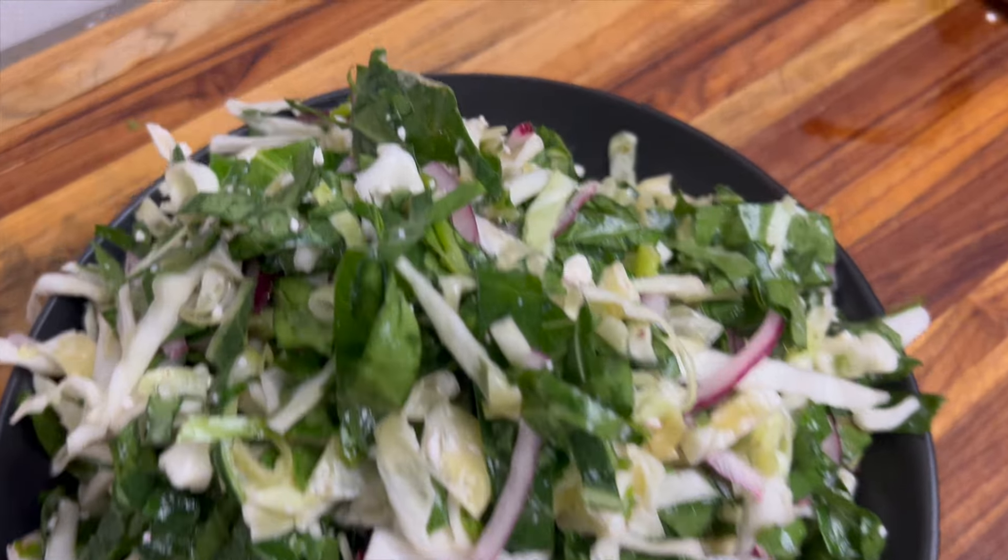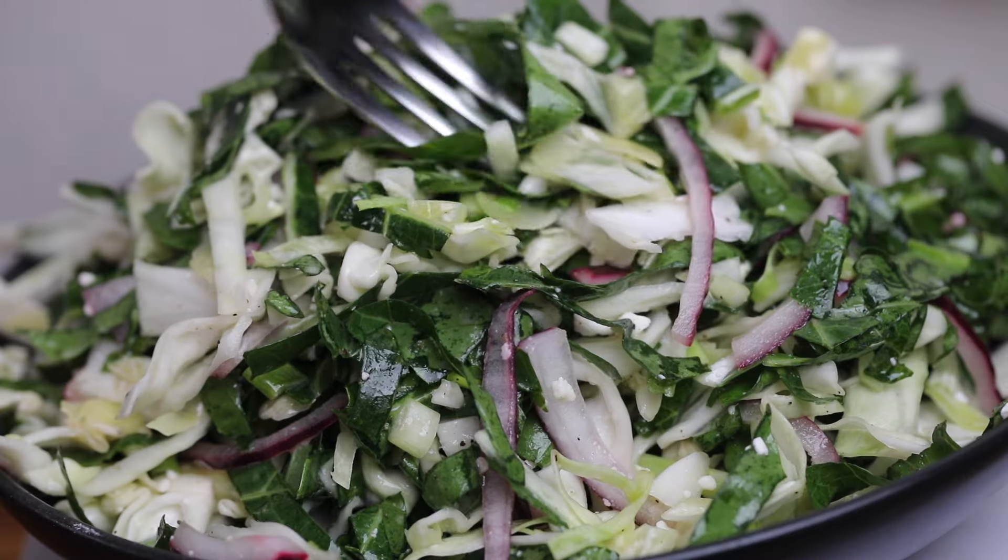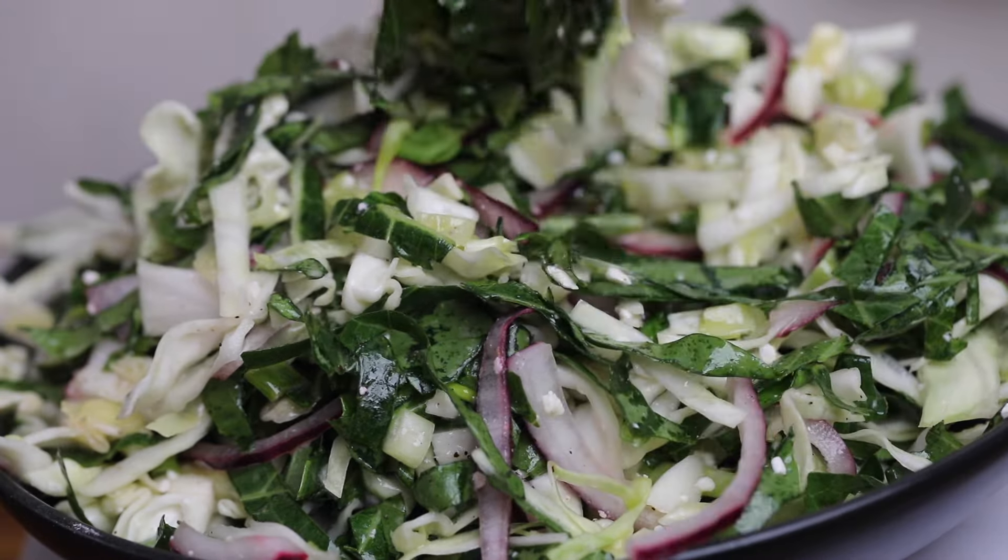This slaw is tangy and refreshing. If you dig it, leave me a like and a comment, but most importantly don't forget to hit that subscribe button. Thank you, peace.